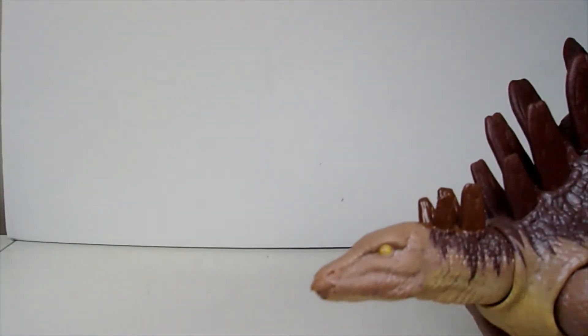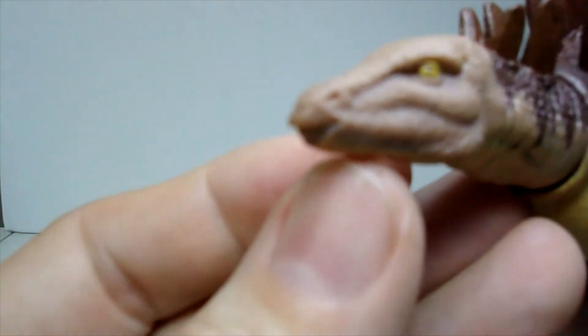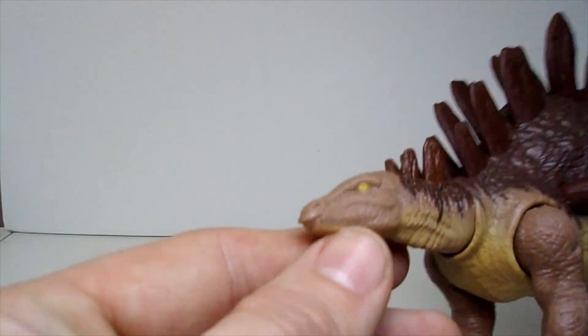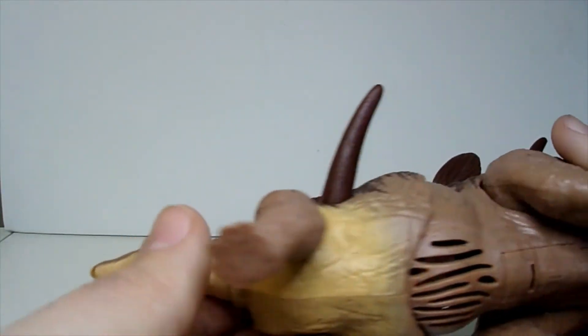Let's see if I can get the head to focus here. Pierce actually has painted pupils in his eyes. You can see there's yellow around the rim and then the center of the eye is skin colored — not a bad little detail. The rest of the figure is shades of browns and yellows.